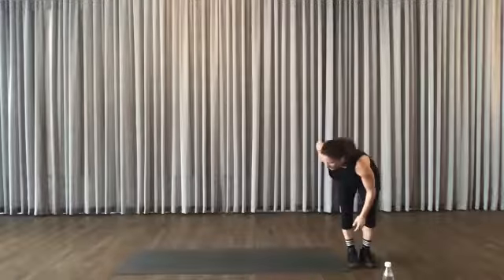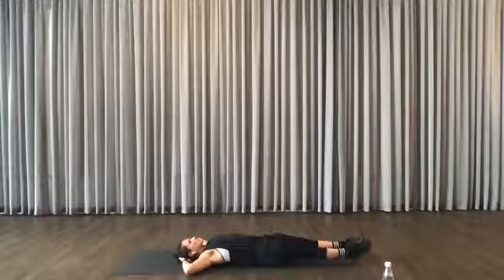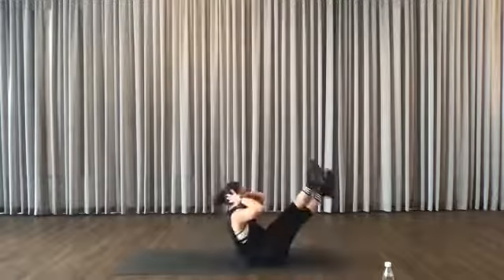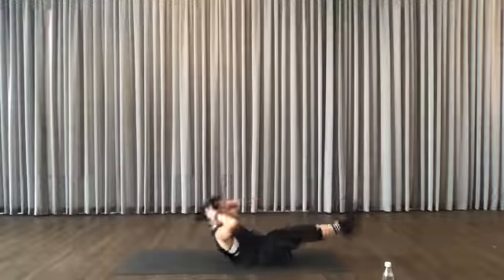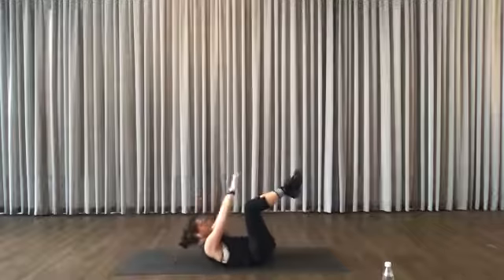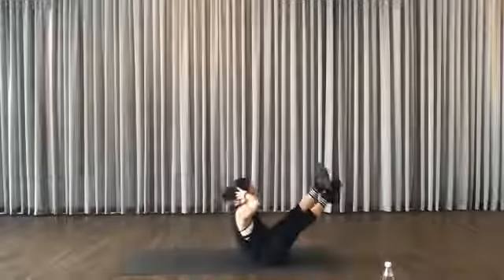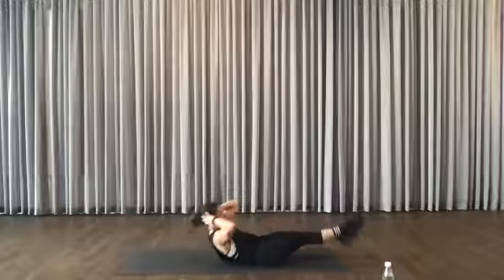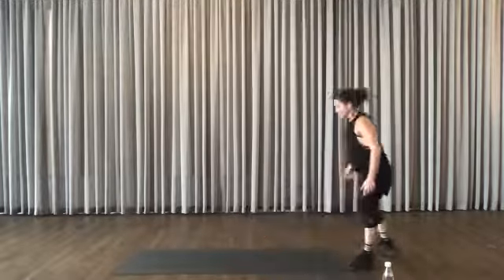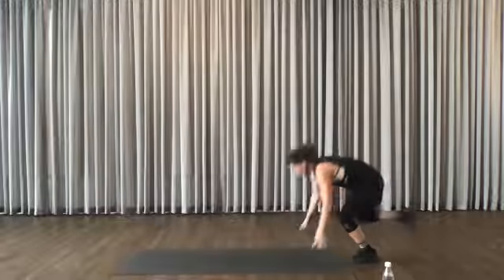Now we're going to go with an ab exercise. I'll show you what I'd like you to do. If it's too much, I'll give you an option. Breathe in, cross your legs. Otherwise stick with this — breathe in, breathe out. Keep that going until the bell. One leg up — two rounds, stick with the same leg. If you decide to do one round, alternate.